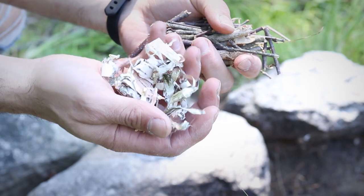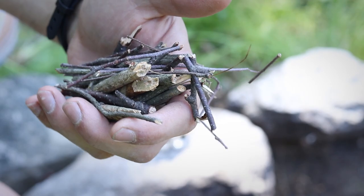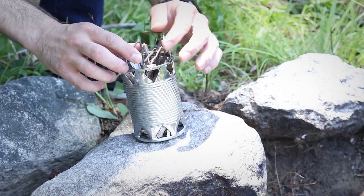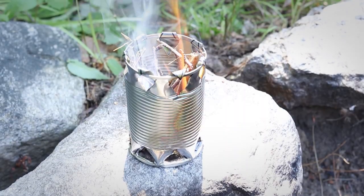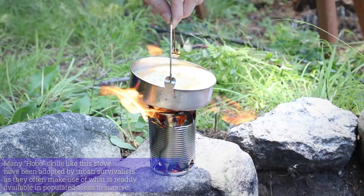For fuel, I gathered a bit of birch bark to get the fire going, and to keep it going, I gathered a whole bunch of twigs of various sizes. Once everything's placed inside of the stove, I ignite the fuel through one of the bottom vent holes. And in no time, a pretty strong little fire was just happily blazing in the can.